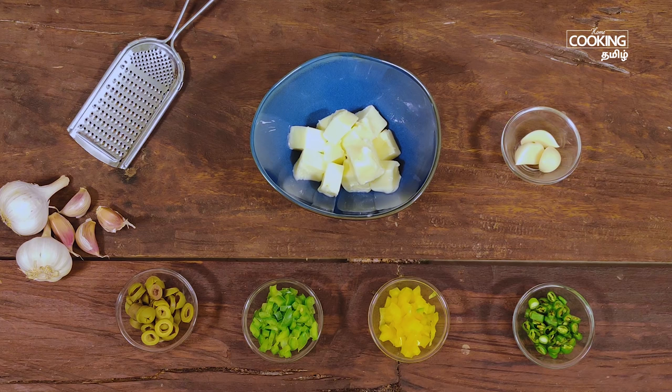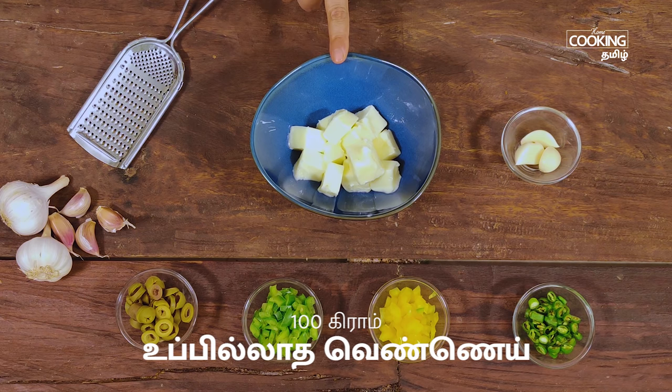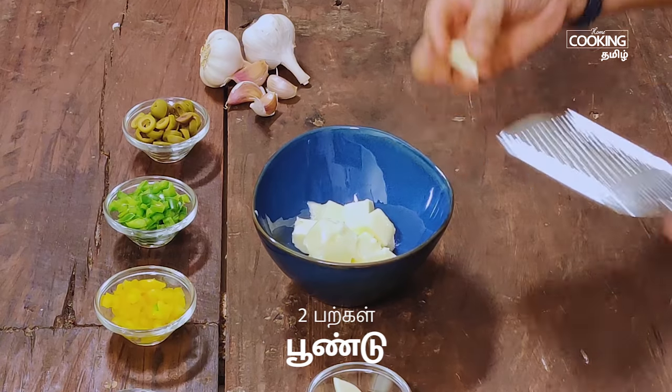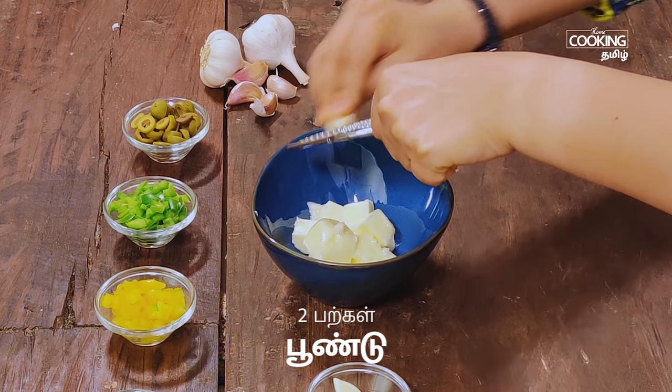In this recipe, we will make garlic butter. This is 100 grams of bread. This bread is soft at room temperature. Put it in two pieces and let's cook it.